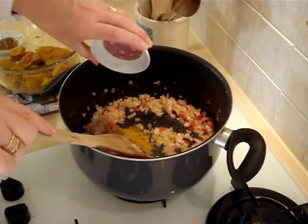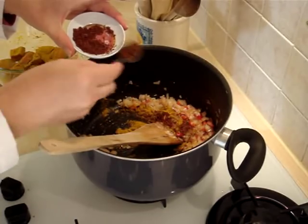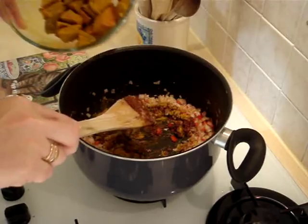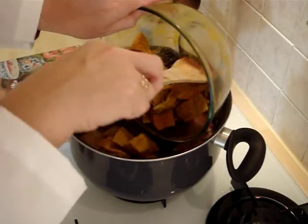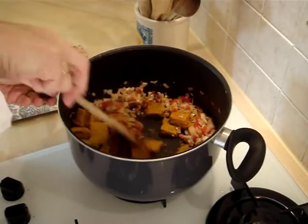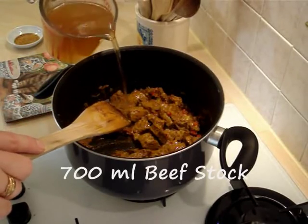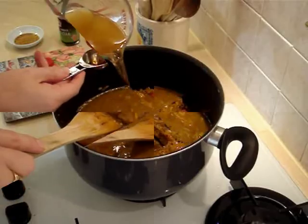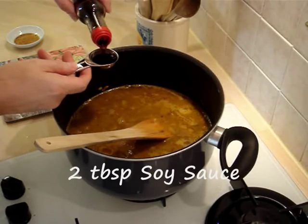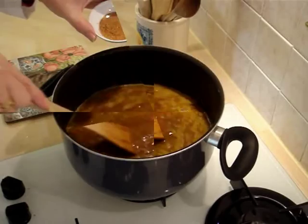Now add in the curry powder, most but not all of the ground star anise — keep a little bit back — and the beef. Once the beef is browned, add in 700ml of beef stock, three tablespoons of muak mam sauce, two tablespoons of soy sauce, and the sugar.